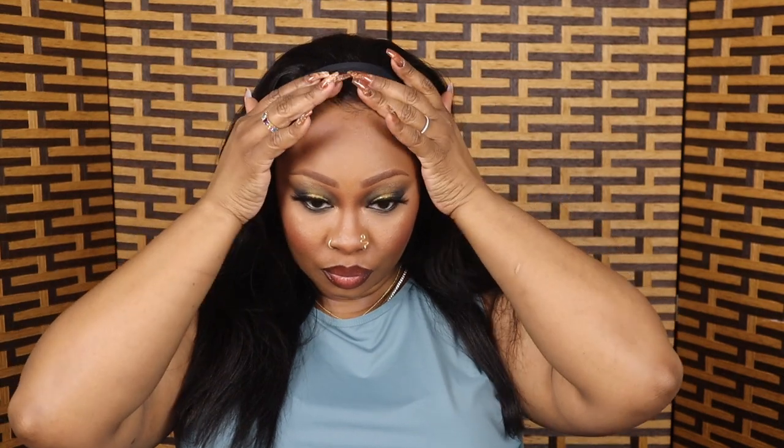Alright, let's put it on, no time wasted! Boom baby! As you can see, this hair texture matches my natural hair — my perm, my permed natural hair. It matches it perfect. Oh yeah, I'm feeling myself!